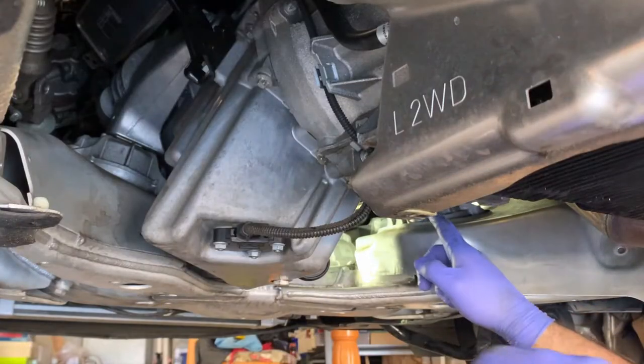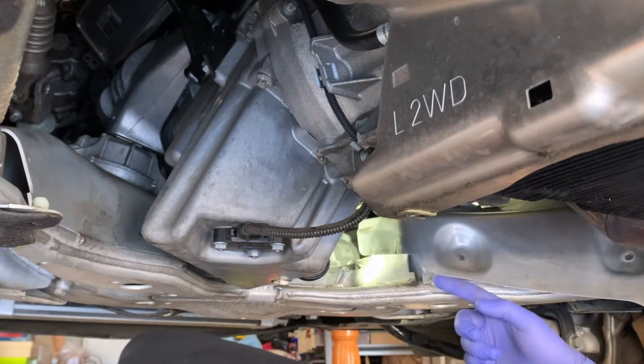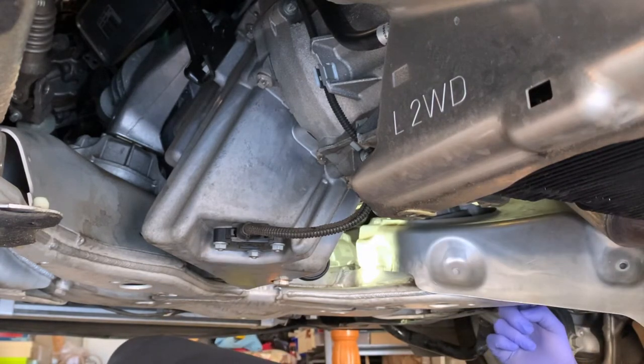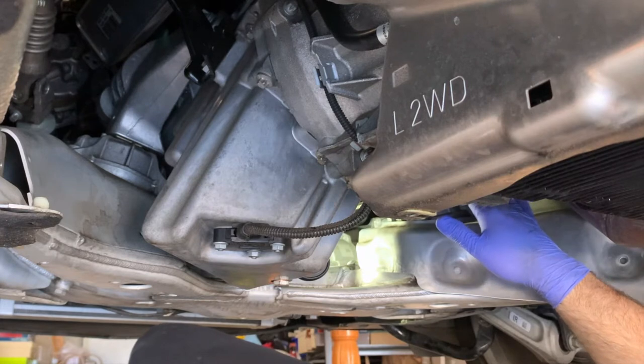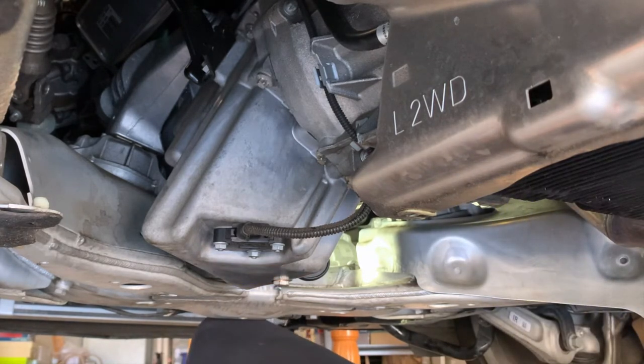This one up here is a huge pain. The best way I could figure out is loosening this heat shield, then going in from down here and fiddling it around so you can get your wrench on there to loosen it. Also, to loosen it you can use a ratchet monitor and things will become much easier.